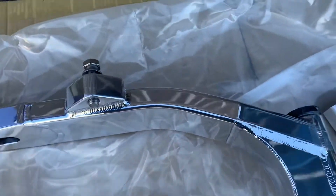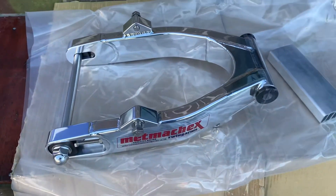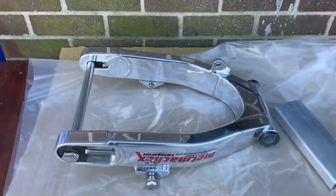Built on a CNC bender, as you can see here — no marks at all. These are then hand-polished, also available in black anodised, and also the satin finish — brushed satin.